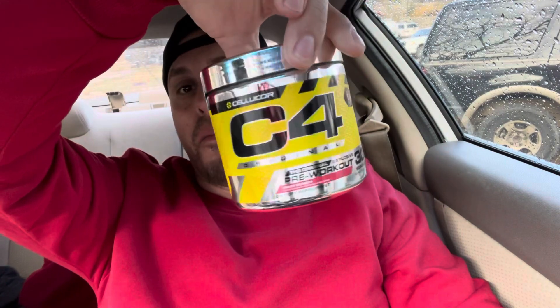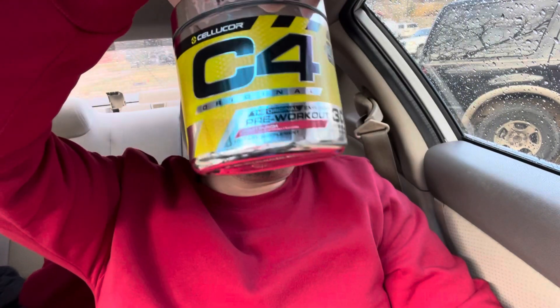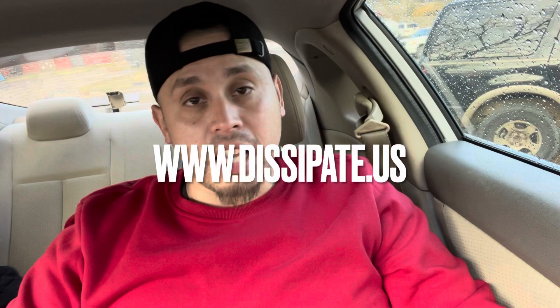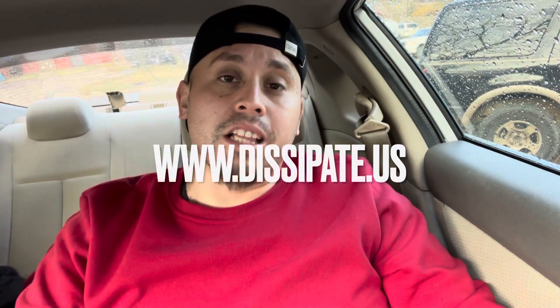Today I'm going to have some C4 — fruit punch. Let's get it. I'm about to hit some back and some shoulders, maybe. Go to www.dissipate.us and get your fat burner. I'm 20 pounds down and I got some reviews — check it out, I'm about to post the next clip.